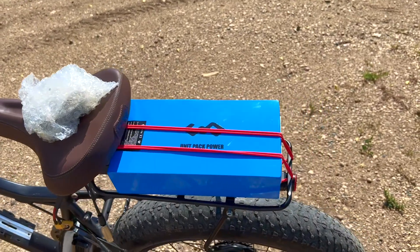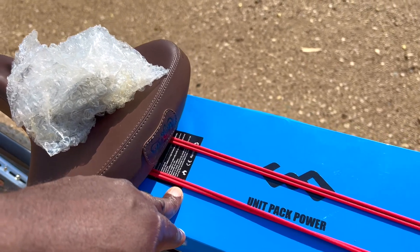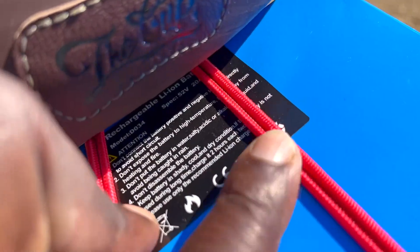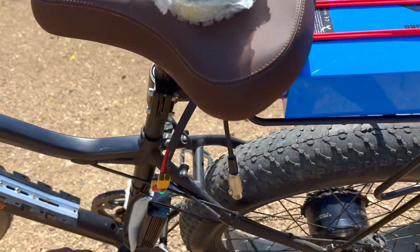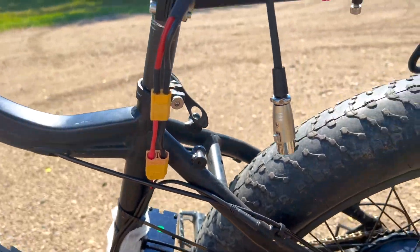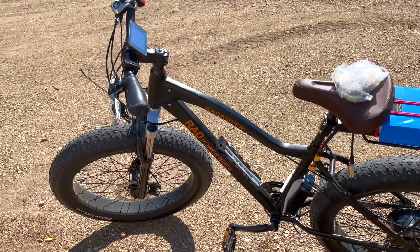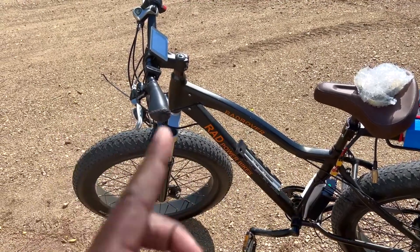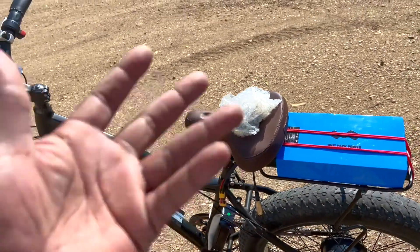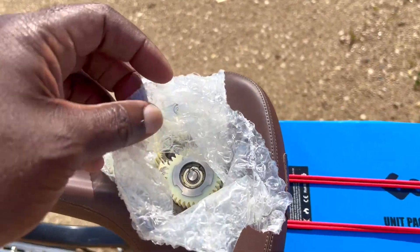Another thing I got was the upgraded battery — sorry about the noise, my AC is going out. I got the 20 amp hour battery, and also the XT60 to XT90 adapter. You can get all these components either from Area 13 Bikes or from Electro Bike World. Check them both and you'll find one or the other has a better price. I got these used and they look almost brand new.